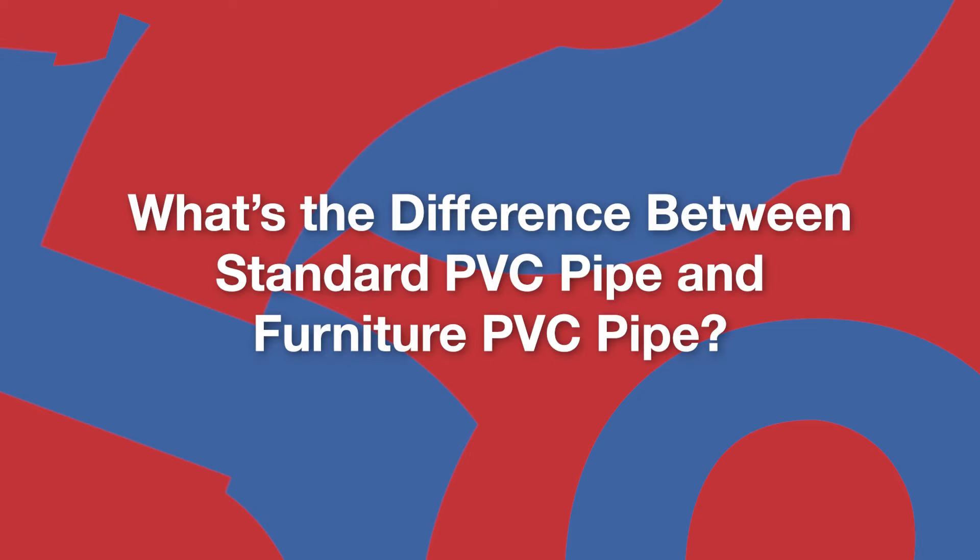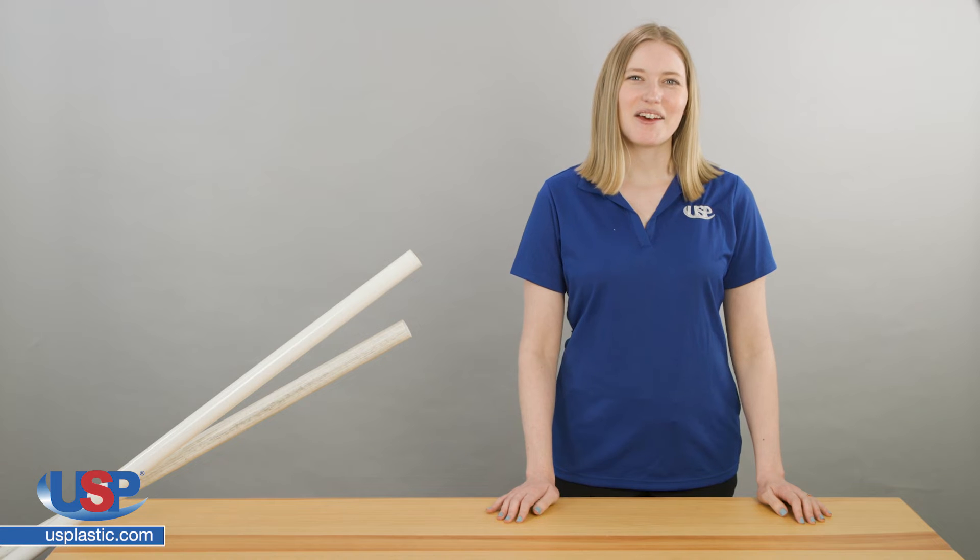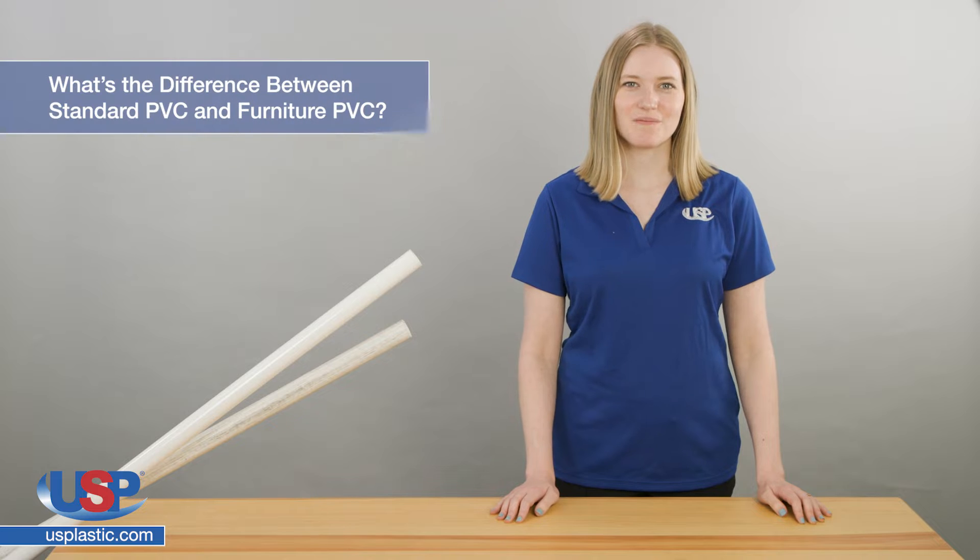Rose here for another one of our FAQ videos. Hello, today we are going to answer the frequently asked question: what's the difference between standard PVC pipe and furniture PVC pipe?